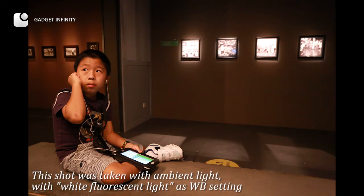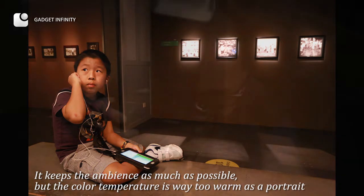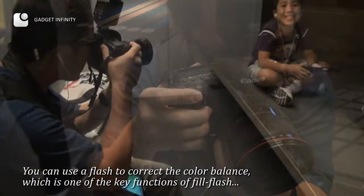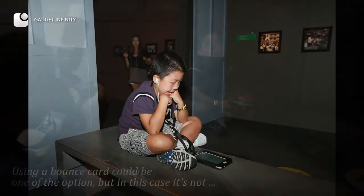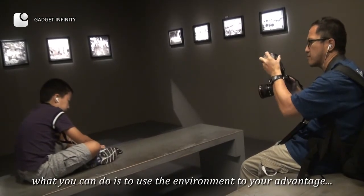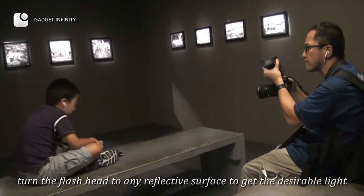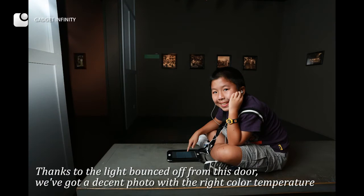This shot was taken with ambient light using white fluorescent light as the white balance setting. It keeps the ambience as much as possible, but the color temperature is way too warm for a portrait. You can use a flash to correct the color balance, which is one of the key functions of fill flash. Using a bounce card could be an option, but in this case it's not. Instead, use the environment to your advantage — turn the flash head to any reflective surface to get desirable light. Thanks to the light bounced off this door, we get a decent photo with the right color temperature.